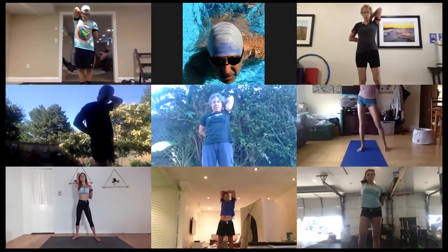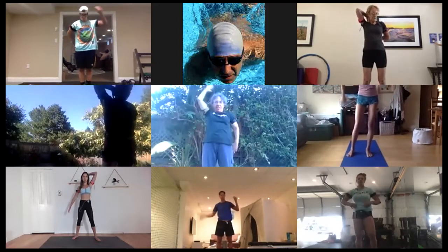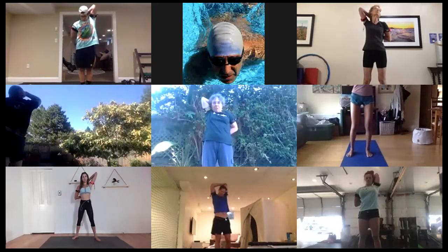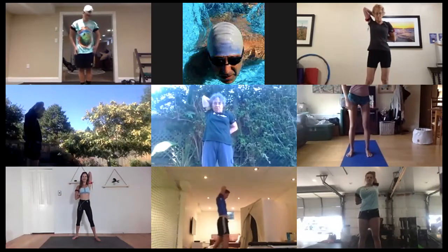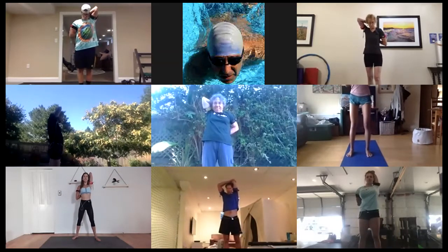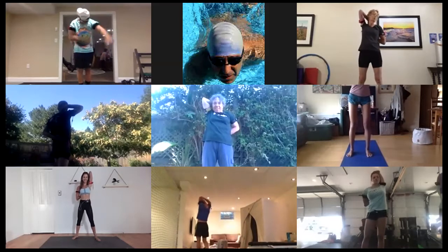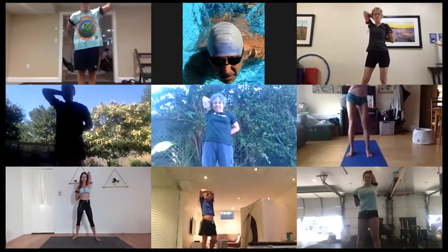Go ahead and release that stretch. Other side — right hand between the shoulder blades, reach the left arm up and back. 30 seconds, shoulder stretch, other side. You can continue to work the hands towards each other as the shoulders open up. Maybe releasing any tricep pain we might have left over from yesterday. Last 10 seconds, and then we'll do our third and fourth cycle.